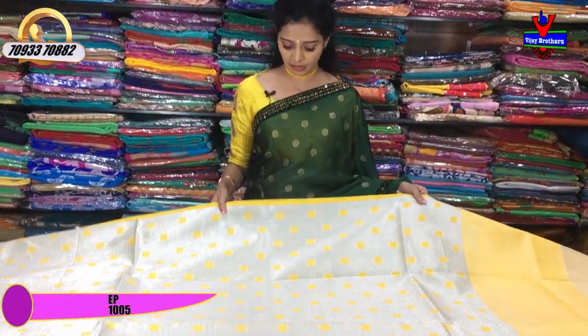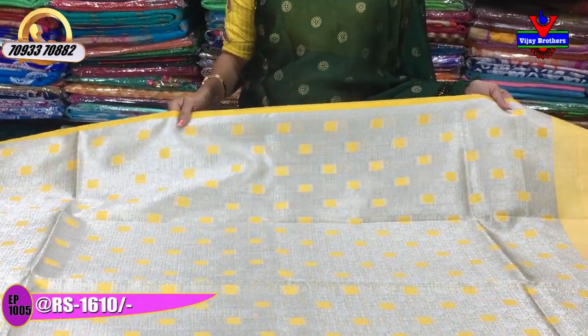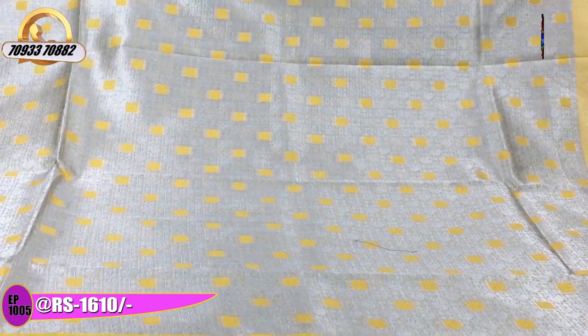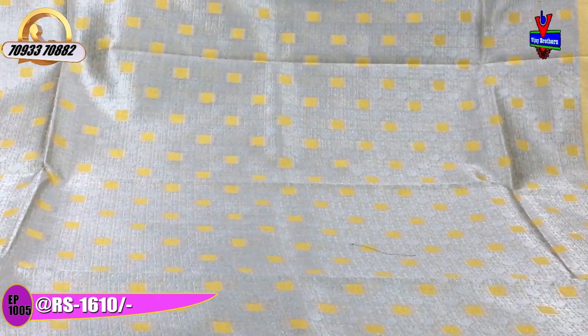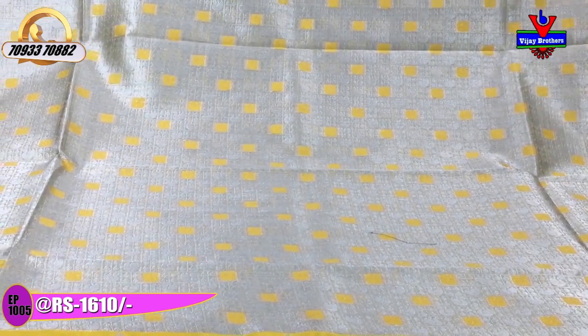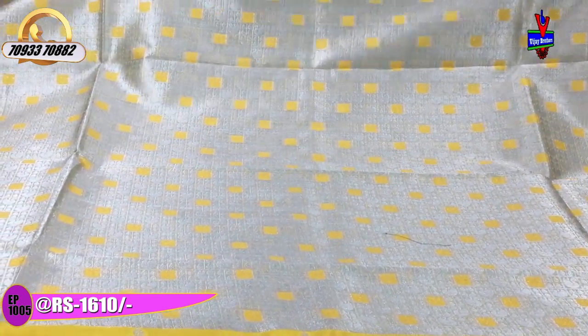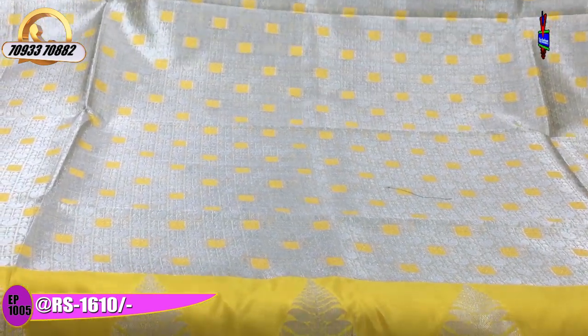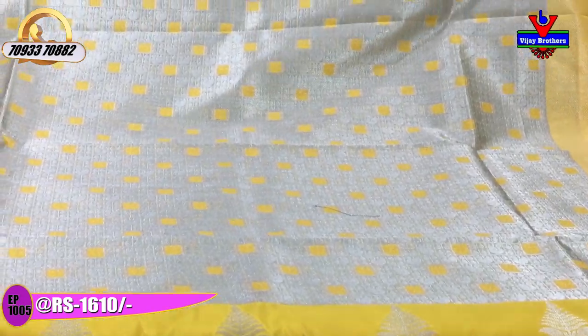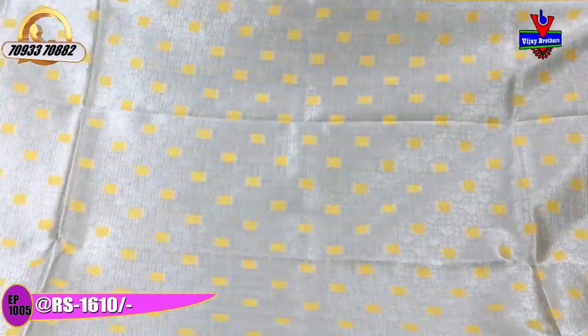My first dress has R.E.H.C. pine yellow colour with chin piping. This dress is cream colour with tissue base. It features silver colour box designs with piccocus and leaf design, along with yellow colour piccocus and border colour. This cost is Rs.1610, available in all sizes. All over tissue base.